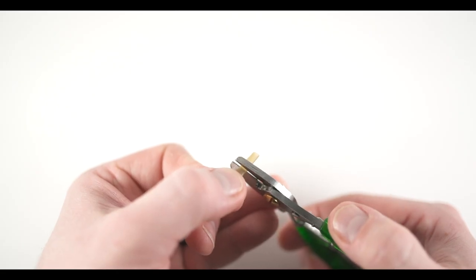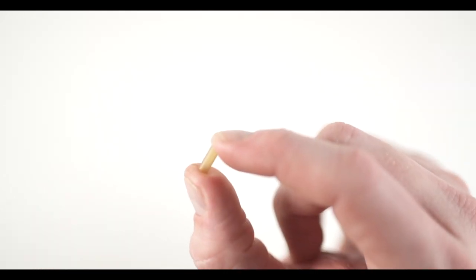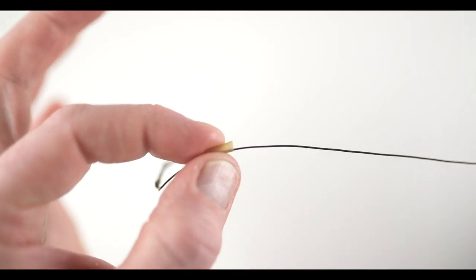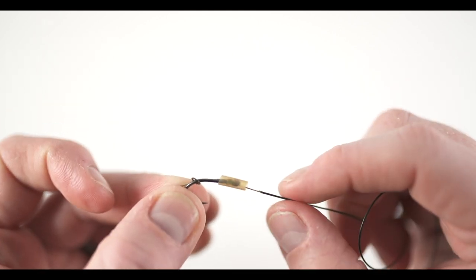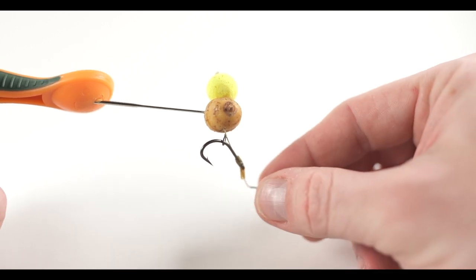Next we're going to add a small section of shrink tubing as a kicker on the eye of the hook. Trim off a small section — I personally use about six millimeters in length — and slide this onto the hook link and down onto the hook, sliding it over the eye. I like to cover at least a couple of wraps of the knotless knot, the eye of the hook, and at least three millimeters past the eye of the hook. Once shrunk and set in place, this small amount of tubing will help the hook turn and take hold as the fish sucks it in and blows the rig out.